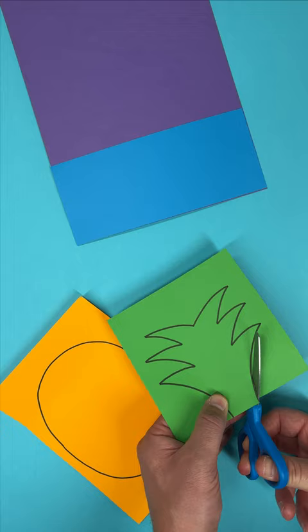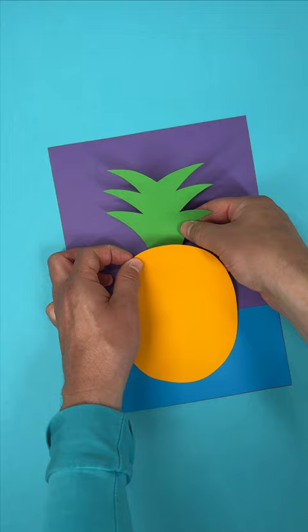Then draw and carefully cut out the shapes that make up a pineapple or any fruit you like. Glue your pineapple pieces down and leave it to dry.